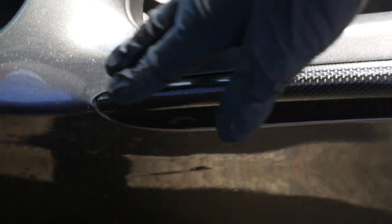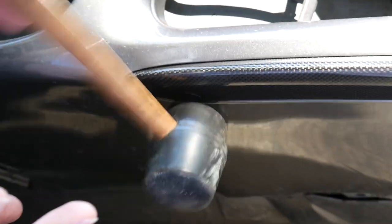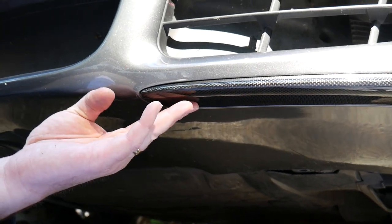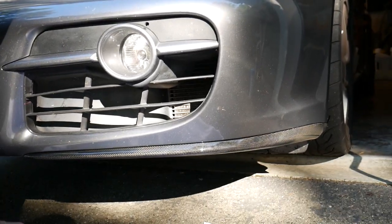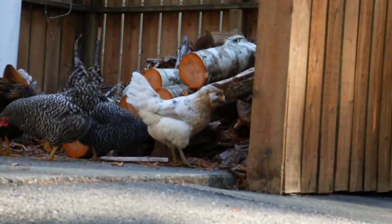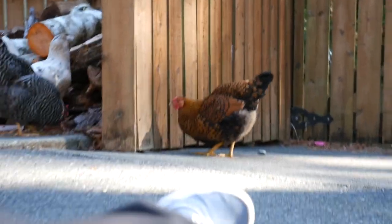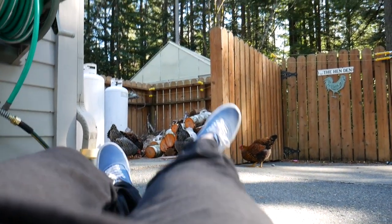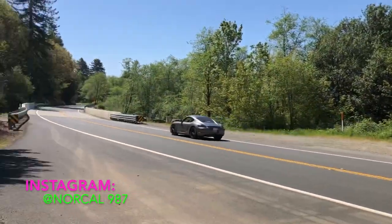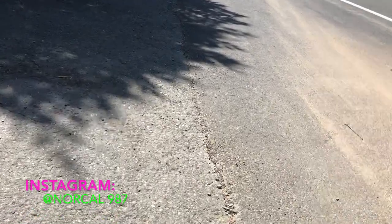That last one might be a little bit tight, so always have a mallet on you when you're working on plastic pieces. Give it a couple hits — you don't have to smack it too hard. It's in there nice and tight. Boom, job done. And that — that is beautiful.